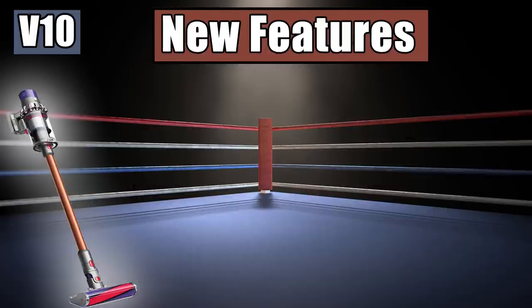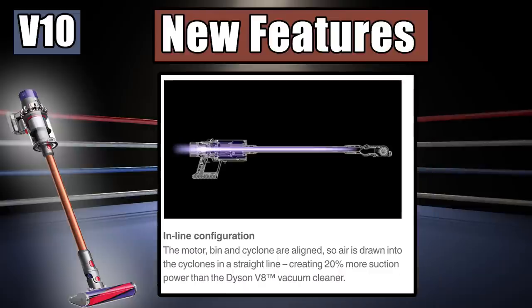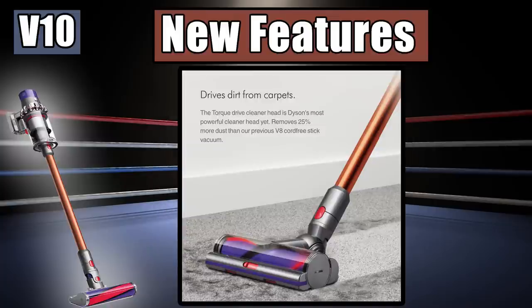The real differences between the V8 and V10 come down to the new features on the V10. For example, the V10 has a totally redesigned, super small but super powerful motor called the V10 Digital Motor. This is combined with the new inline suction system, which Dyson claims gives the V10 20% better airflow than the V8. The motor-driven head is different too — while the V8 had a direct drive motorhead, the V10 has a redesigned torque drive cleaner head, which Dyson says removes 25% more debris than the V8.